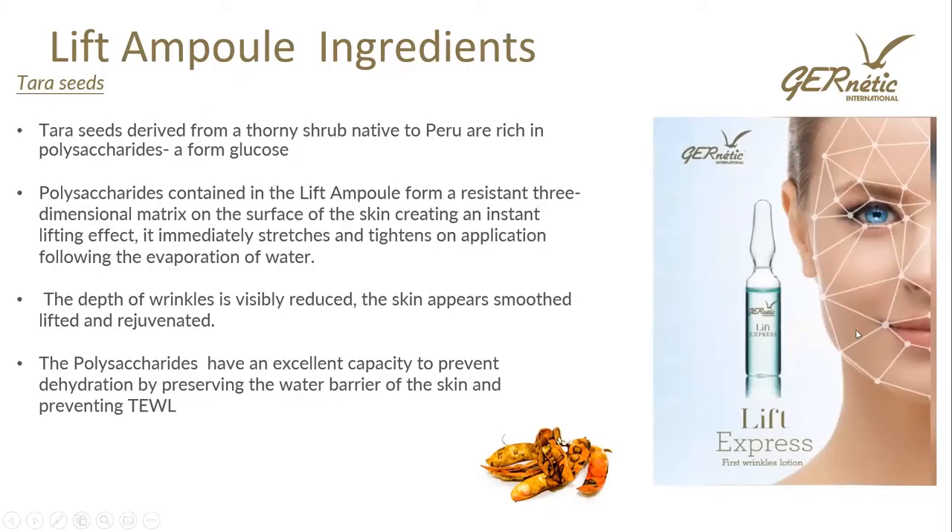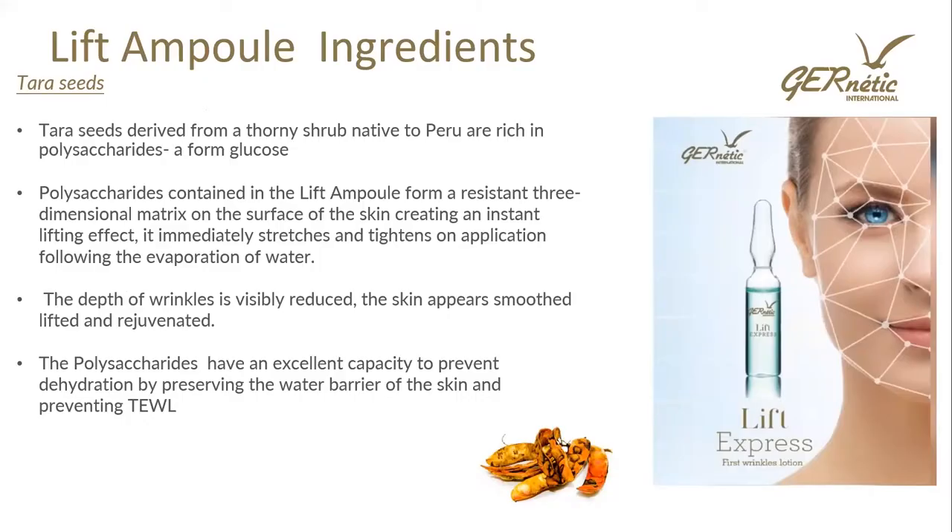The first ingredient is Tara Seeds — when you apply this ampoule to the skin, it sits on the skin and gives an instant lift, a bit like a bra in a jar. Tara seeds are derived from a thorny shrub native to Peru and are rich in polysaccharides, which are a form of glucose or sugar. These polysaccharides form a resistant three-dimensional matrix on the skin surface giving an instant lift — it immediately stretches and tightens on application, then the water evaporates leaving that lifted effect. The depth of wrinkles is visibly reduced, the skin appears smooth, lifted and rejuvenated. Polysaccharides also have an excellent capacity to prevent dehydration and hold water in the skin, preventing transepidermal water loss.